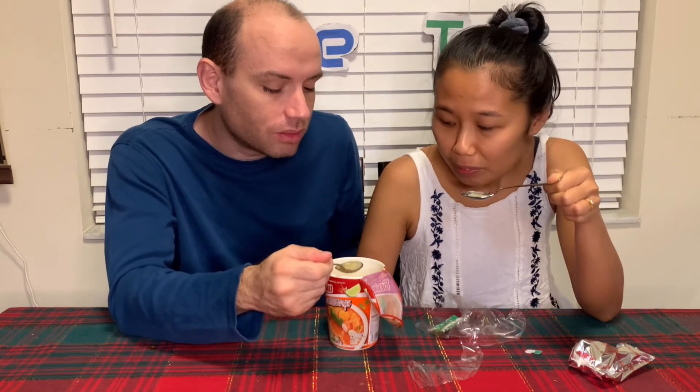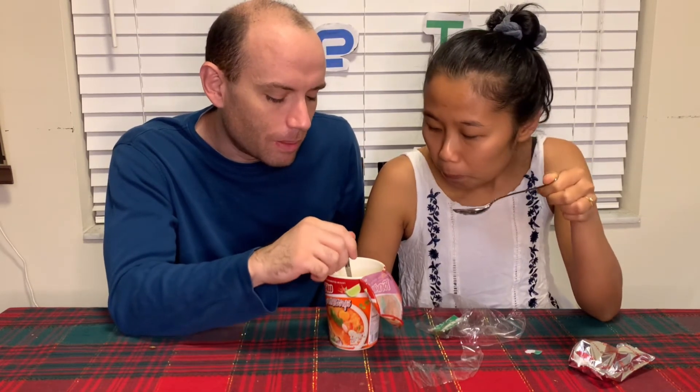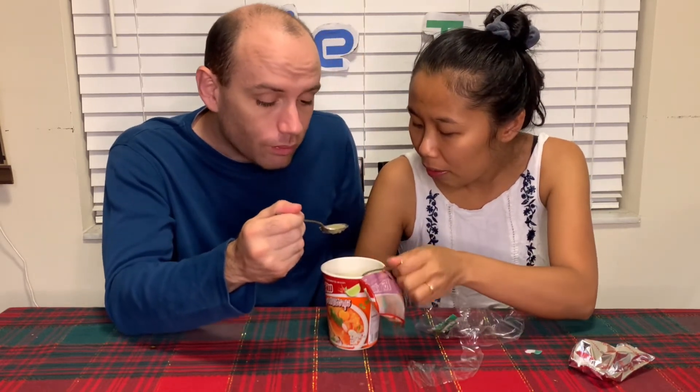It's sour, salty — I think it's mostly spicy and salty. Mostly salty, actually, with a little bit of spice — not really that spicy though — and a hint of sourness. You can smell the sourness too.